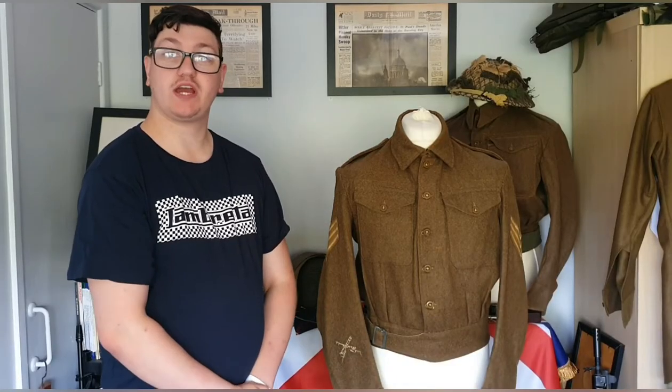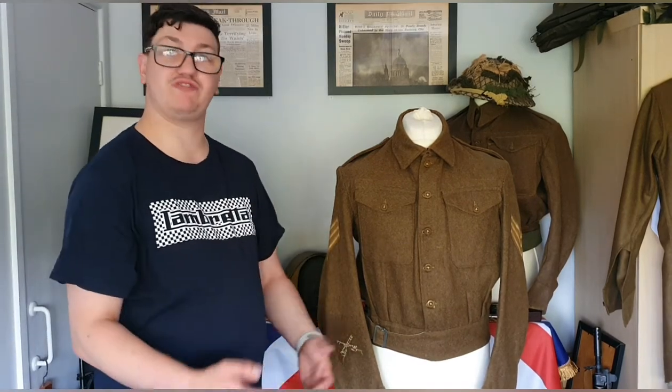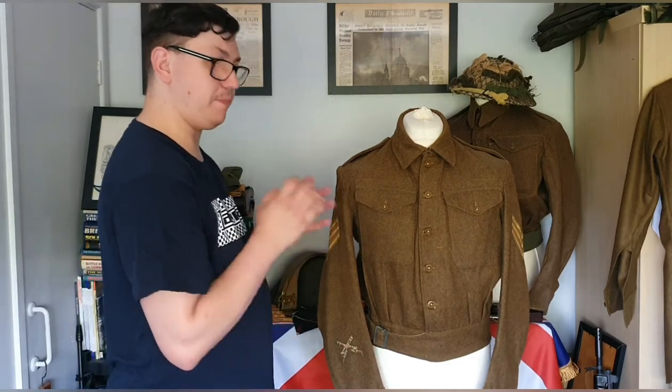Hi guys, welcome back to a new video. Today we'll be looking into another recent pickup of mine. You might have seen it in the background in other videos. We'll be looking at another utility or austerity pattern battle dress. This one was made in Belfast in 1945, so it's a really nice example. I really hope you enjoy it - let's get on with the video.